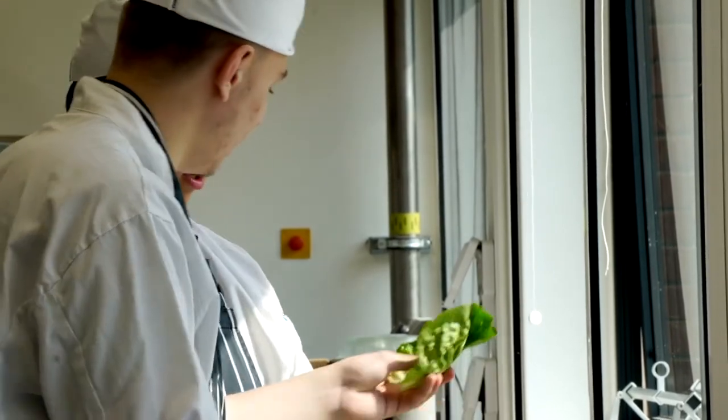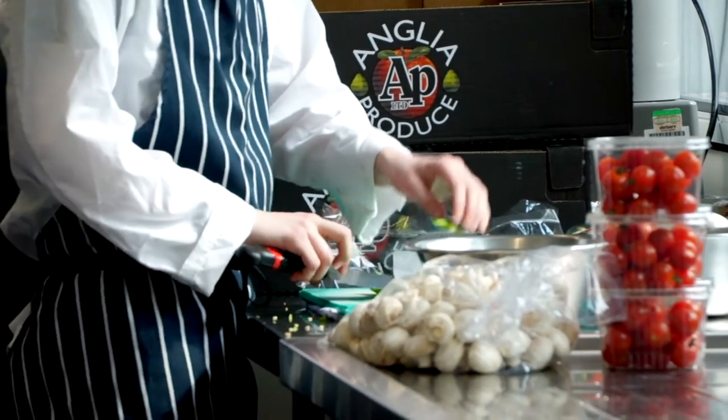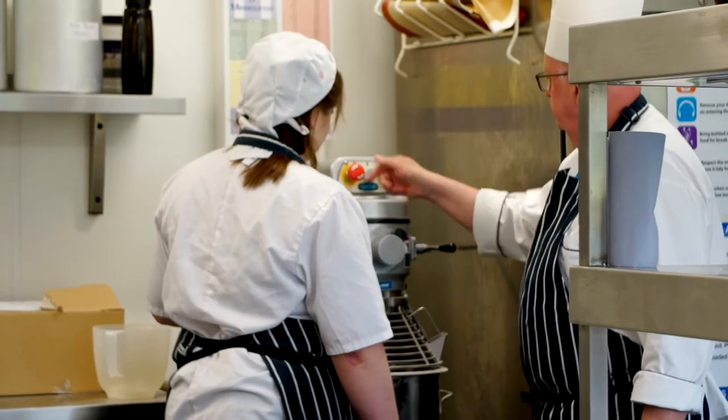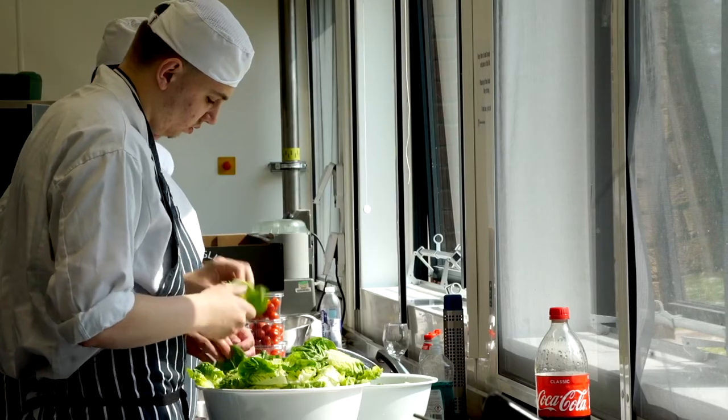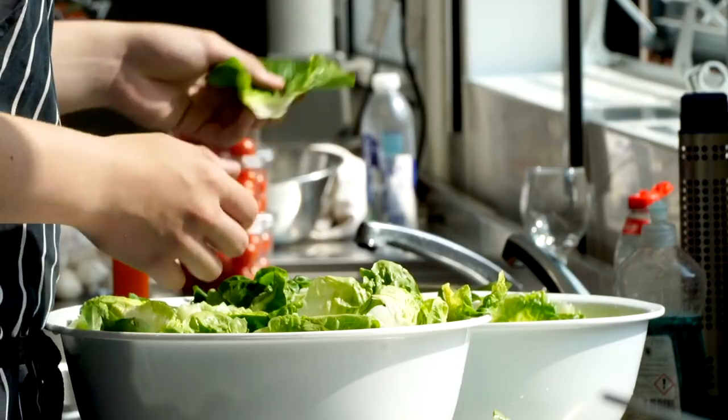Tip one: get the students to take ownership of what they're doing and be proud of what they've achieved. If it hasn't worked out as well as they thought it would, it's still something they've made and actually produced themselves — even from a basic knife chop they've done quite nicely. Take ownership of that so they can proceed on to more advanced skills and techniques. We encourage them to take photographs of what they've done, record it, and reflect on it.